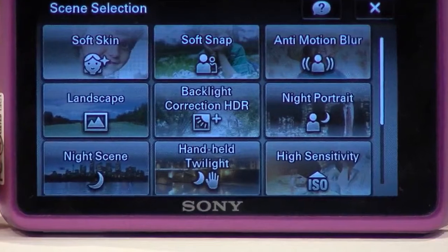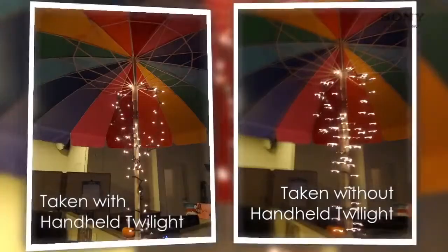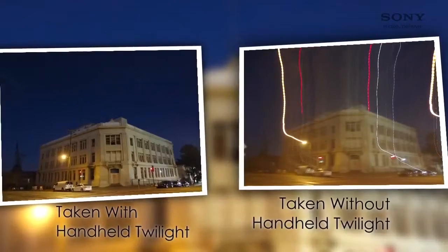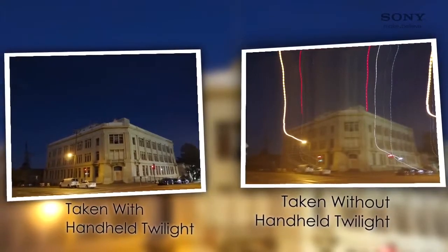Sony offers a feature on your camera called Handheld Twilight that creates clear pictures in low-light scenarios and lets you shoot night photos without losing that nighttime atmosphere.